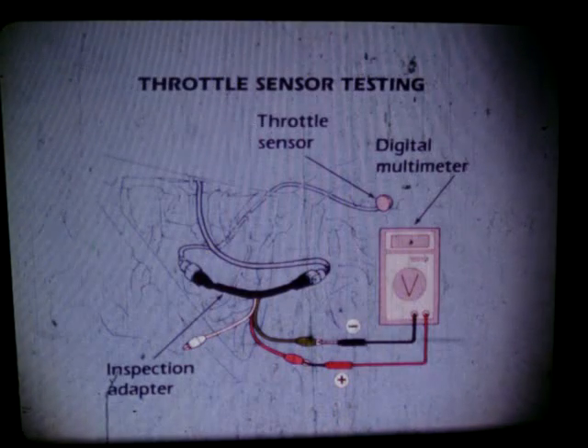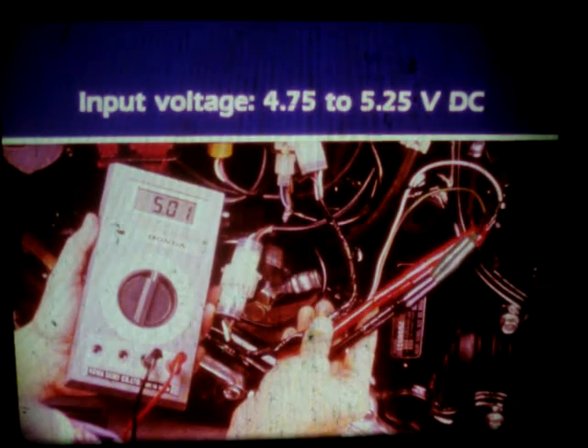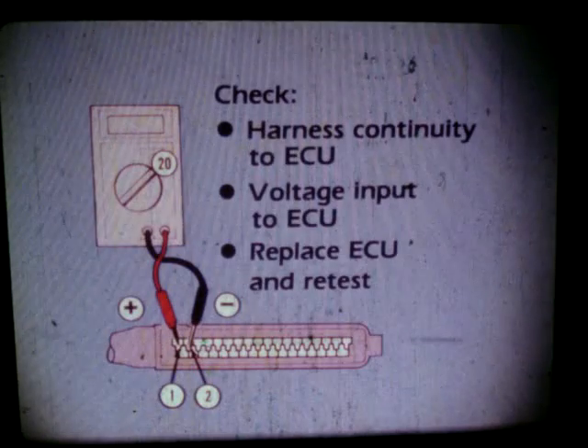Attach the special adapter to the throttle sensor connector coupler and hook the meter's red probe to the adapter's pink lead. The black meter probe goes to the green lead. Turn on the ignition and measure the input voltage. It should read between 4.75 and 5.25 volts DC. If the input voltage checks out to specification, you'll then have to check the output voltage. If input voltage is not within specification, check the harness for continuity to the ECU.